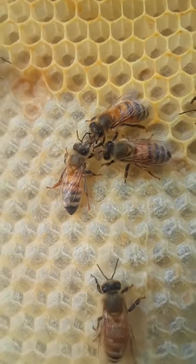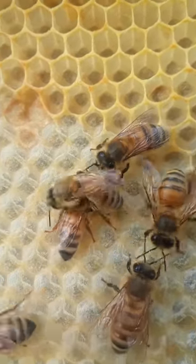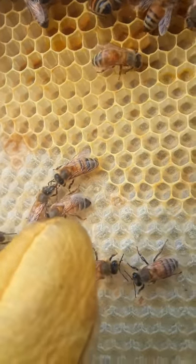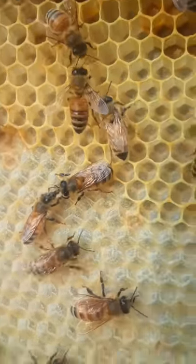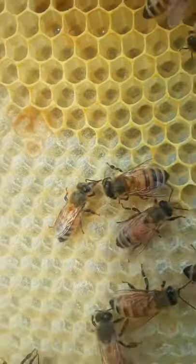Exchange of nectar goes from one bee to the other. One of these bees is a worker bee outside the hive; the other stays in. She'll make the exchange and take the nectar and fill it in these combs, and the other one will go back out and get more.